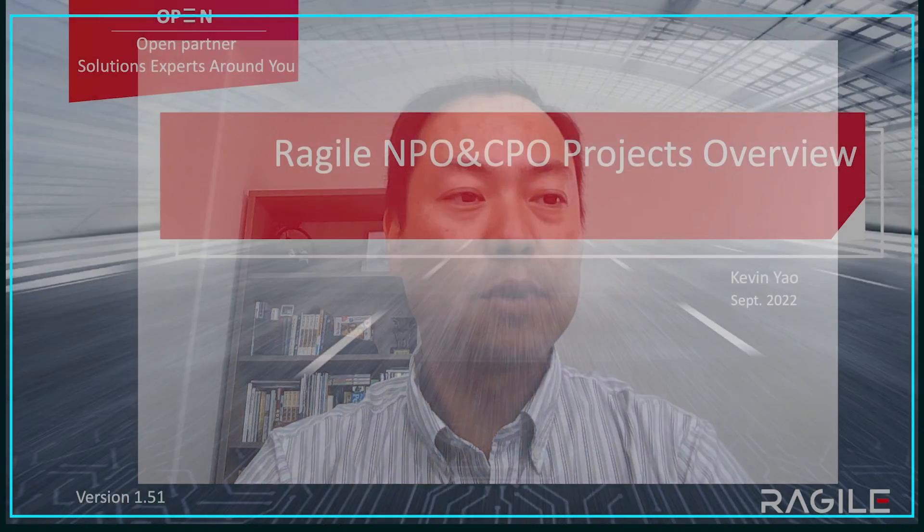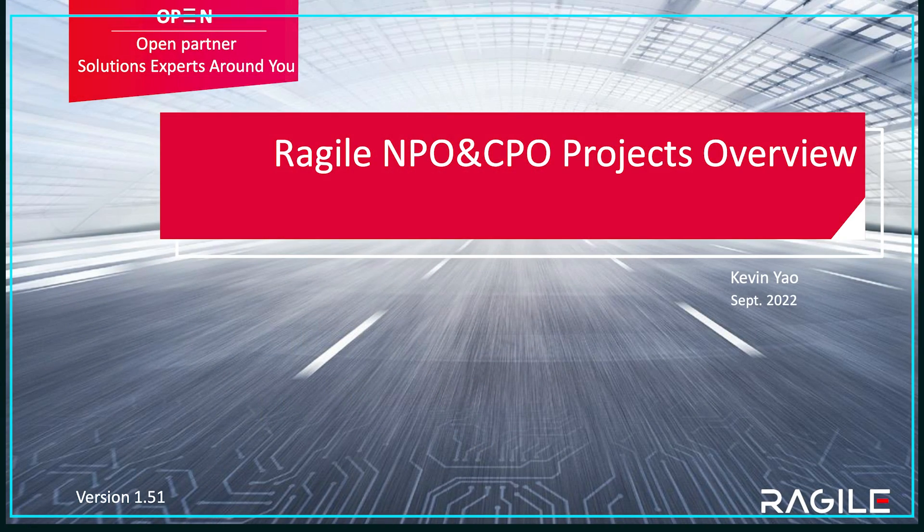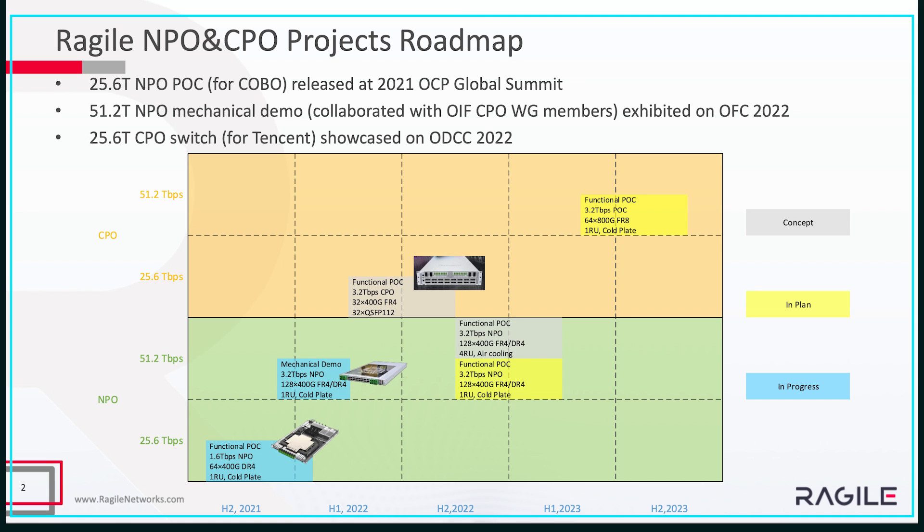Hi, everyone. This is Kevin Yao from Rajai Networks, a member of Kobo. For today, I'm going to introduce Rajai's investment on both MPO and CPO projects. I'm going to talk about the roadmap a little bit and also introduce a few demos we've made for Kobo, ORF, and other customers. So let's get started. The first page introduces the MPO and CPO projects roadmap.